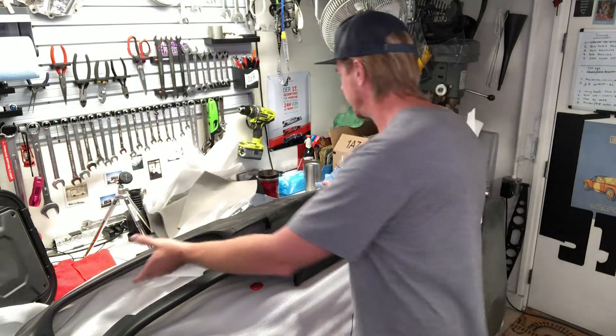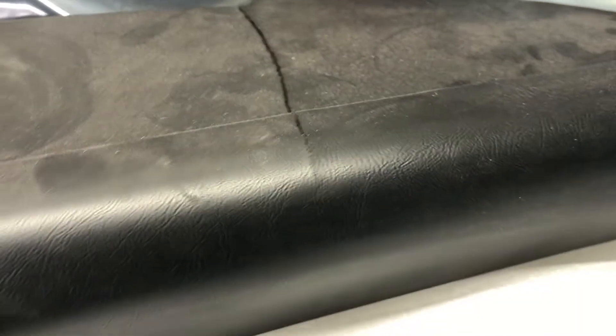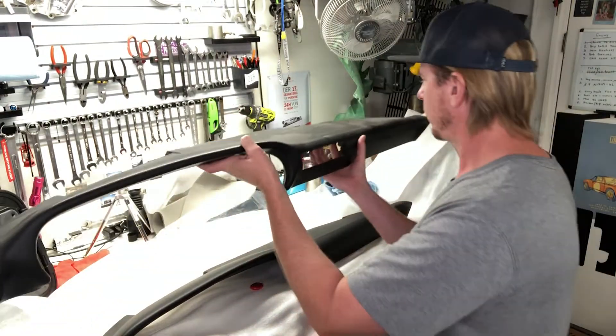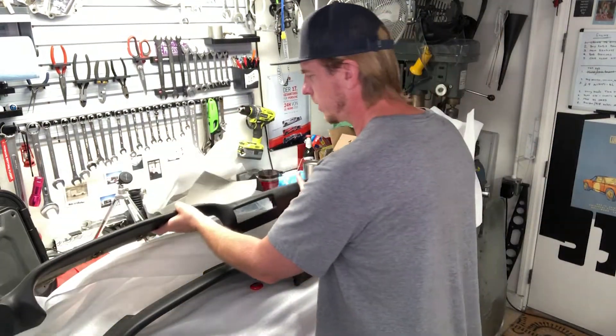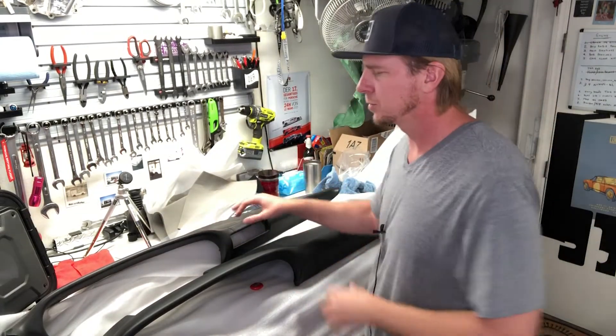This, of course, is the original dash out of my 77 project. Badly cracked and sun-beaten as they do get. You can notice the center vent hole here and no speaker. So I'll definitely keep this — it could probably be recovered. If I ever want to put the fresh air controls back in, I can have this one recovered.